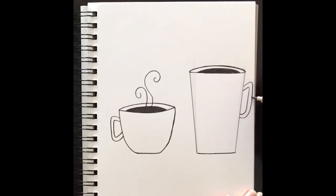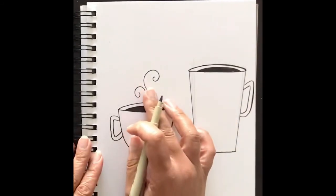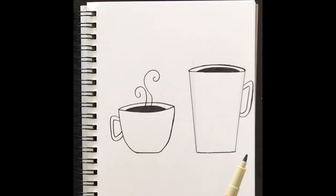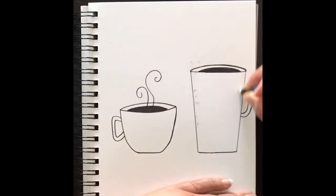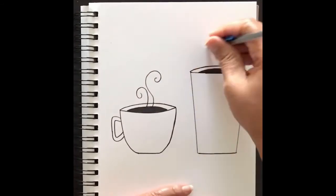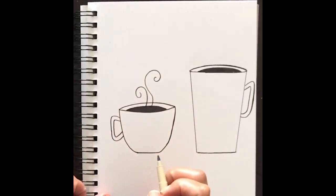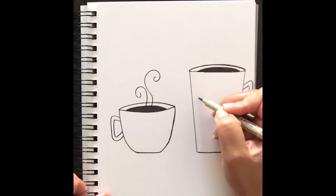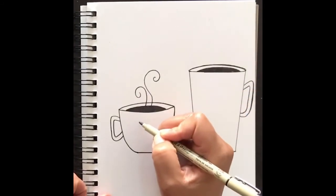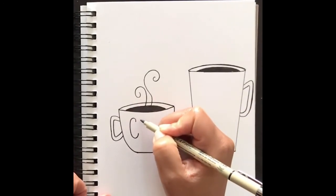There's your handle for your tall mug! From here you can decorate — add more steam lines like you did on the first mug. You can add hearts, spots, have fun, be creative, make it your own. Remember there are no mistakes in art; you can always color over them or turn any mistake into something else. For example, you can write 'coffee' on your mug — let's put a C to start.